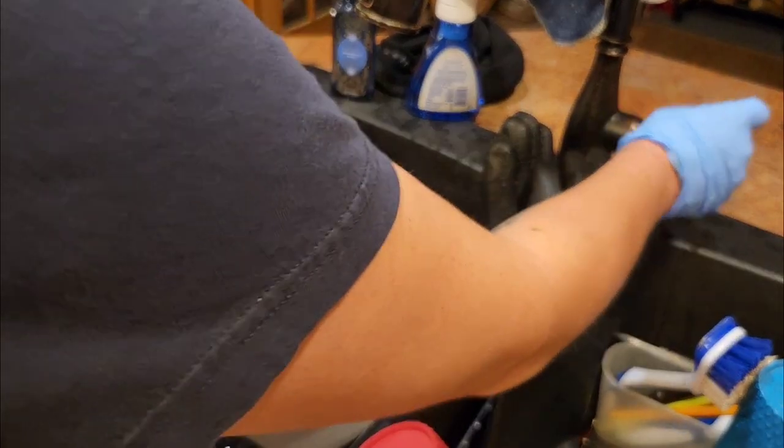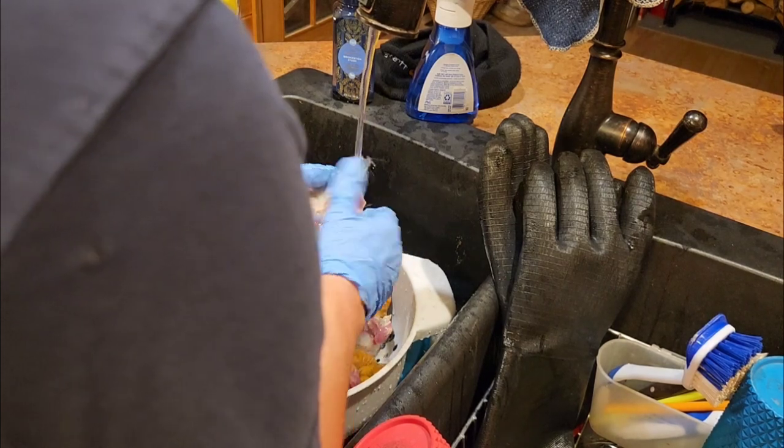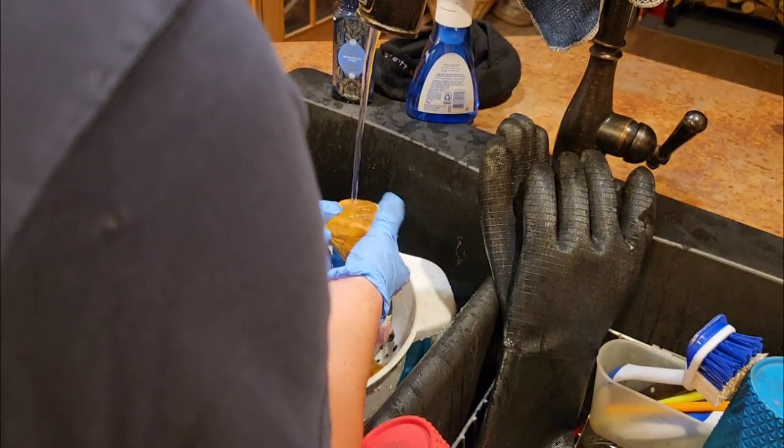There's going to be a small hole through one of the sides of the gizzard, and that is the inlet to the gizzard. You're going to want to take special care to clean that out really well, like I am doing here.